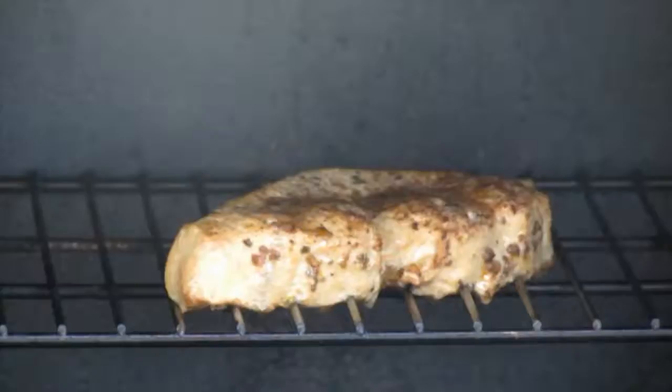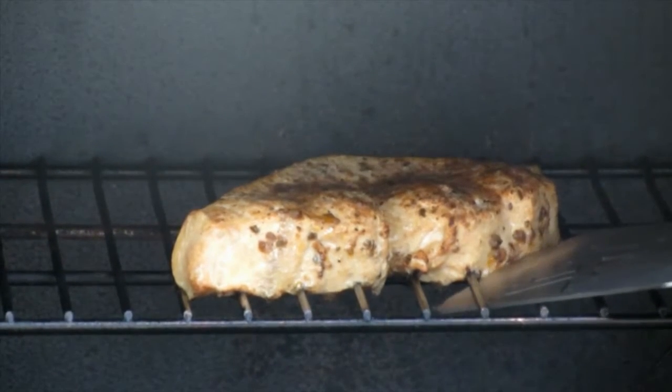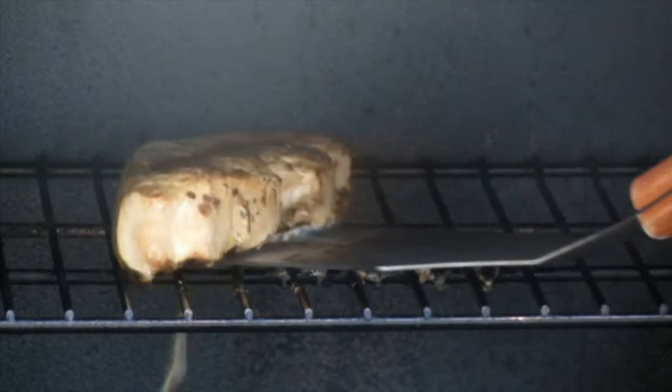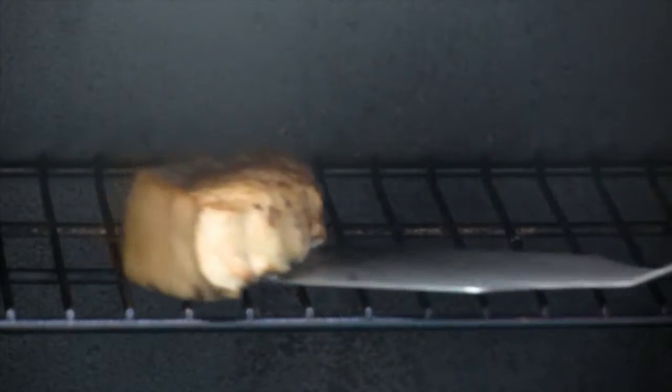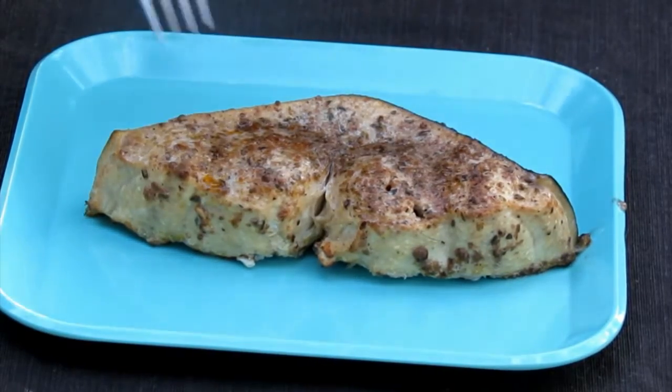While the swordfish is smoking, please go and hit that subscribe button or leave us a comment in the comment section. Our swordfish is done and it's ready to come out of the smoker. Look at that — doesn't that look delicious? Let's give it a taste.